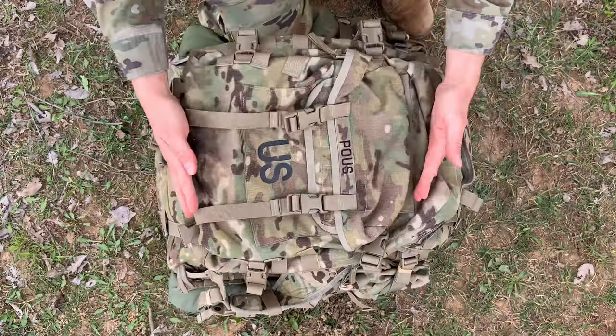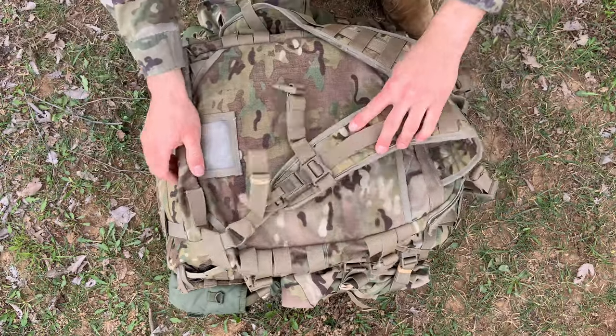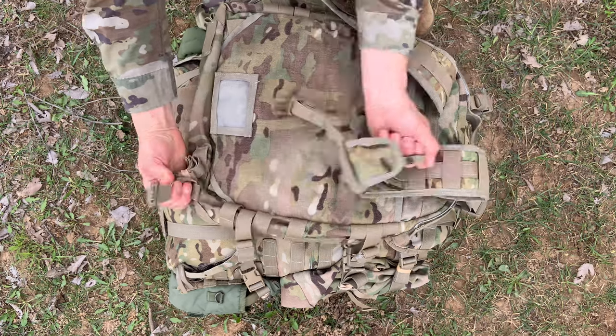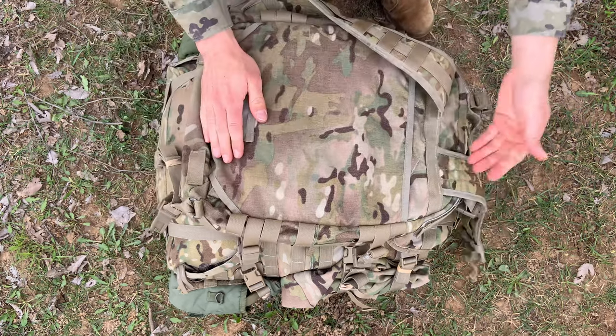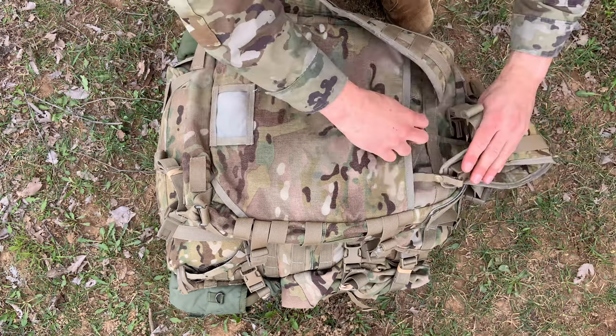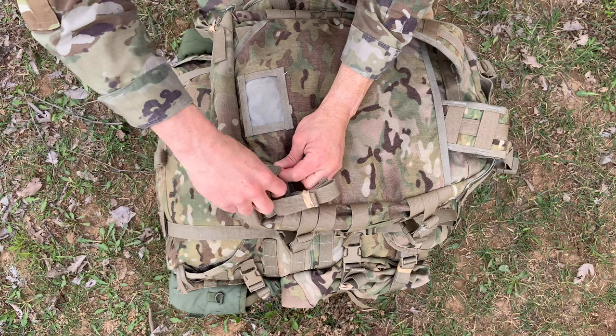The first thing you need to do is prepare your Assault Pack to attach it to the large rucksack. You're going to flip it over and activate the quick release buckle right over here — just pull on this tab and it comes apart. Over here you have this back sleeve, designed to stow away the adjustable shoulder carrying strap whenever we're going to put it into this configuration. Same for this opening right over here, just to stow this away.